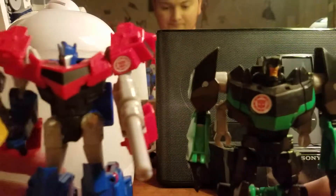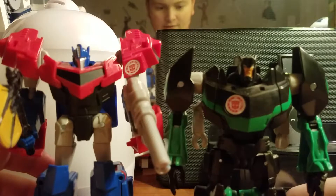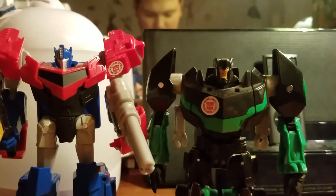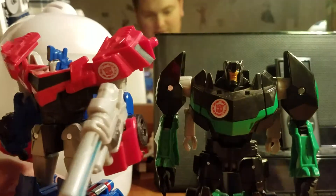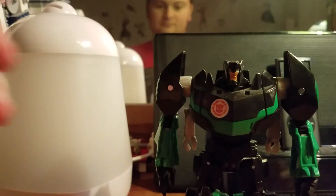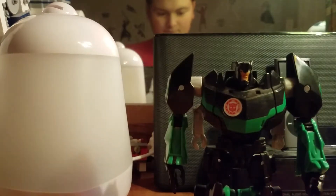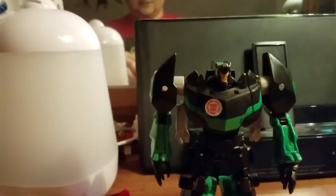Here he is with RID Warrior Prime — Grimlock is a little shorter than Prime. And here he is again with the Precision Series Lightning McQueen — definitely bigger than a car, definitely.